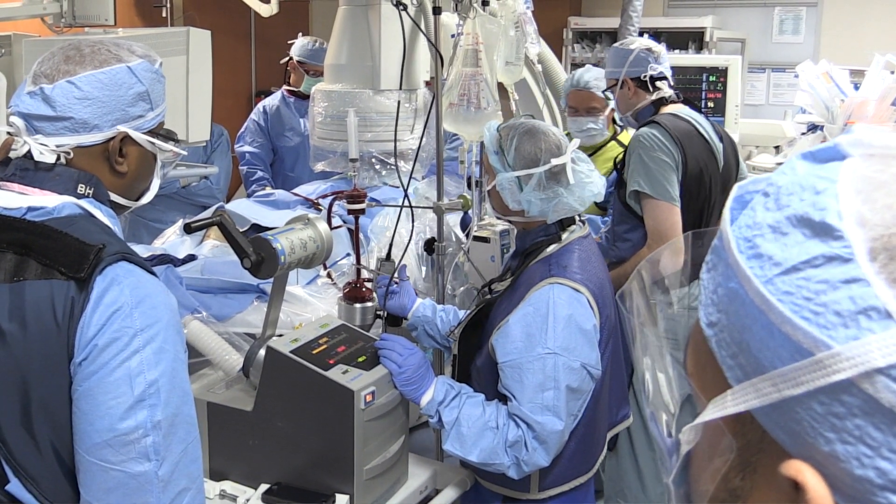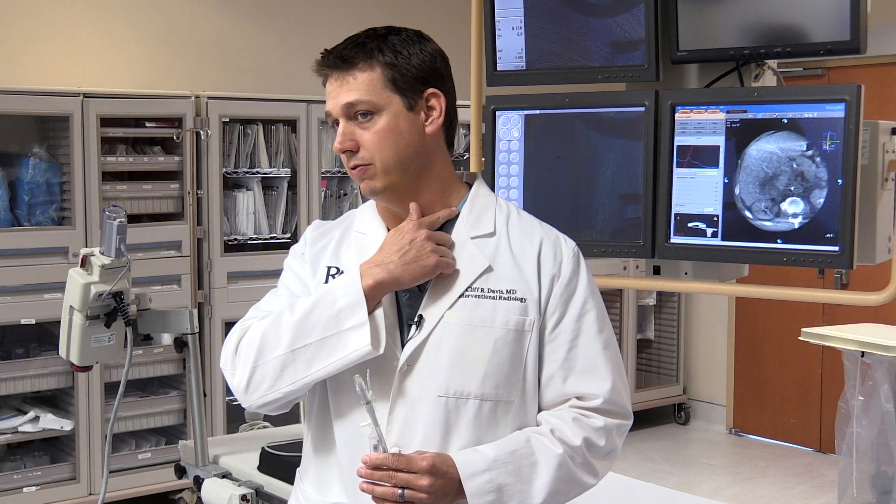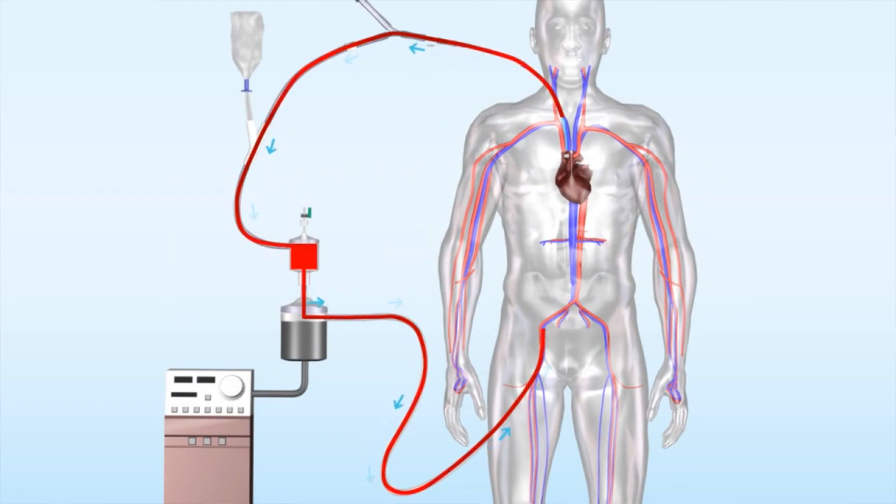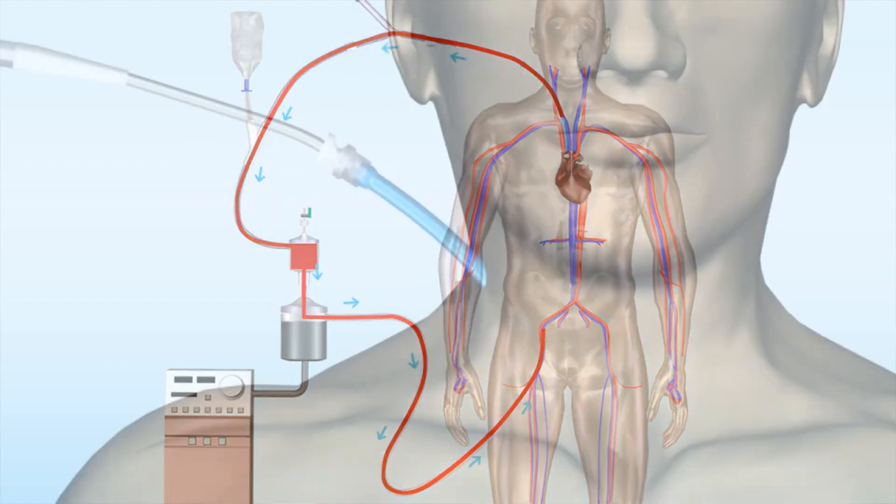This procedure is a minimally invasive technique where we access the veins — often in the neck, the two largest veins in your neck on the side — and we put a cannula down into the clot and we essentially vacuum out the clot in the IVC, which is the largest vein in your abdomen and drains all the blood from your legs and your pelvis.